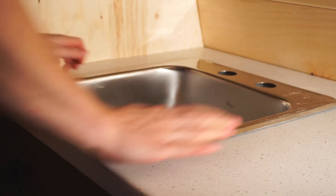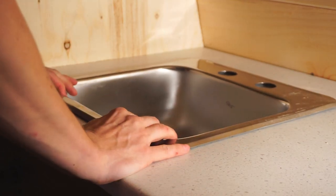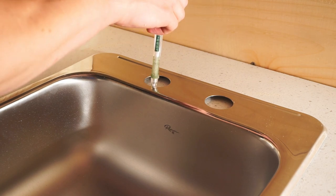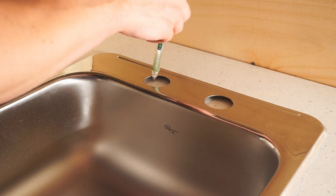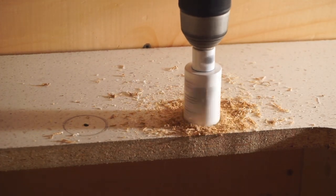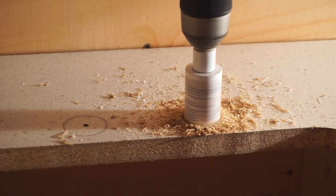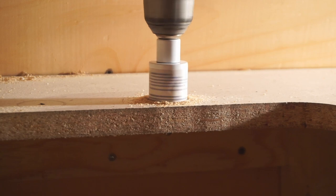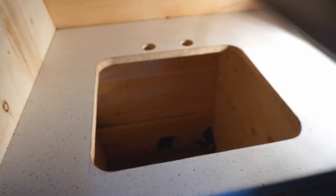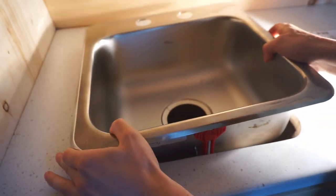It fits. It's beautiful. Just a little check to make sure it fits.